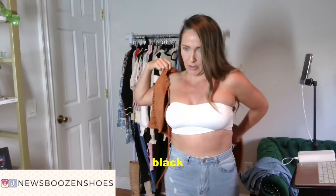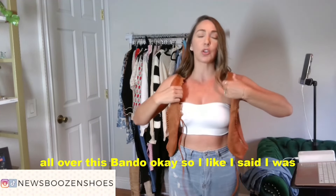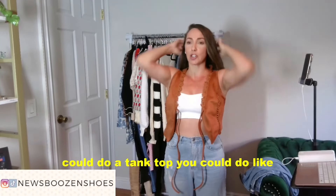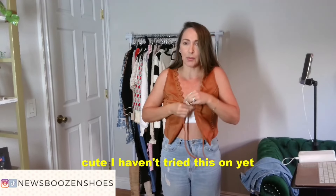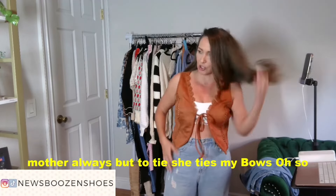I have a bandeau under here, but you could do a tank top, you could do a spaghetti strap, you could do whatever you wanted. I just grabbed this — I haven't tried this on yet, but like I said, this would be a really easy hippie Halloween costume. This is actually super cute.